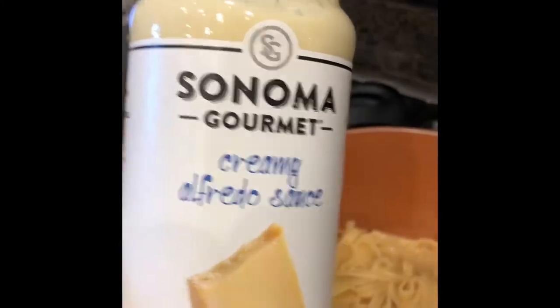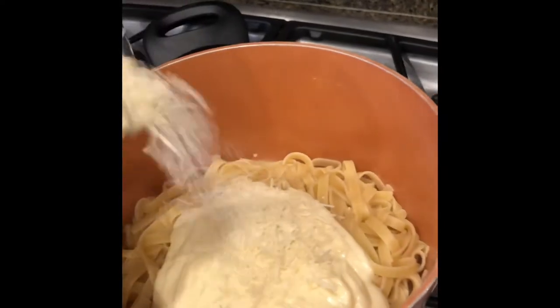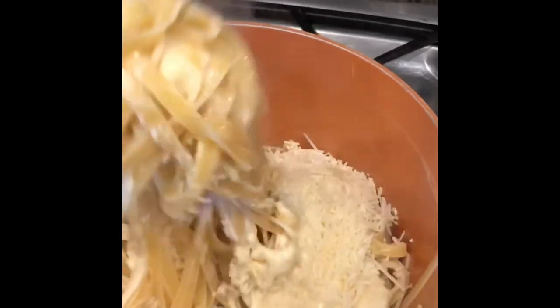Next, I'm going to add about a jar of this alfredo sauce that I also picked up from Costco, and a little bit of Parmesan cheese that I also picked up from Costco, and then give that a mix.